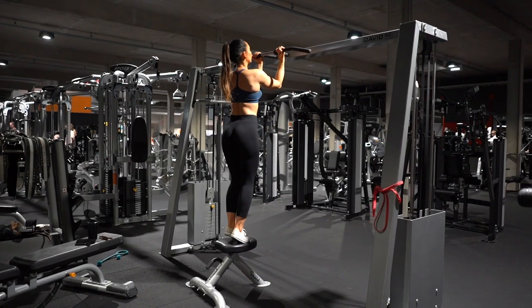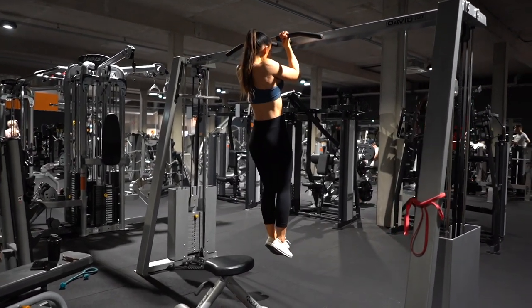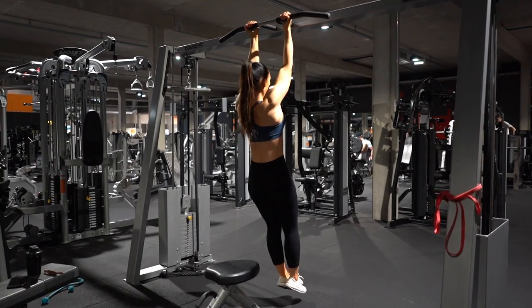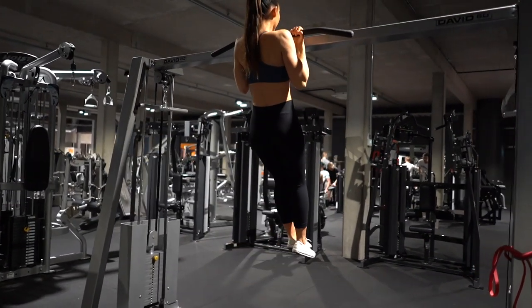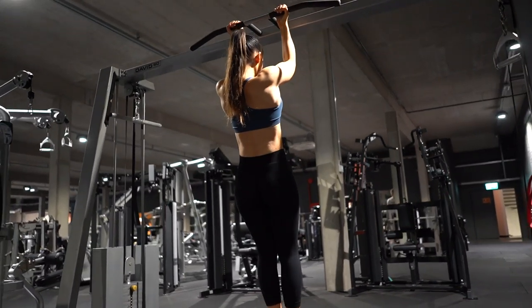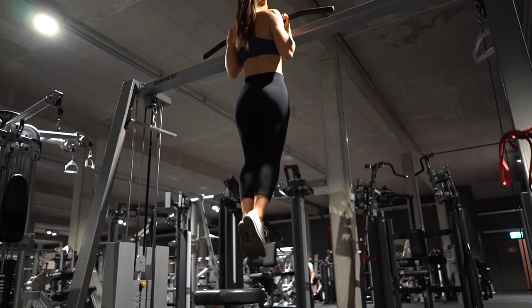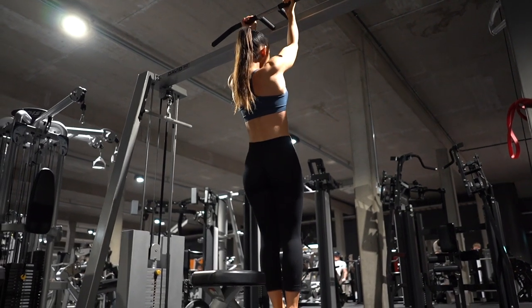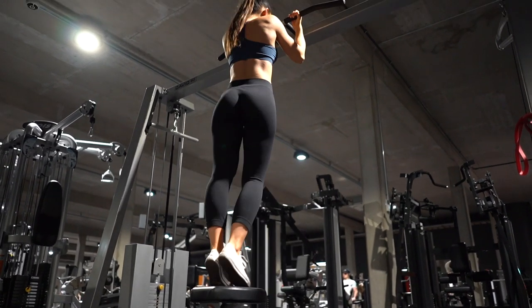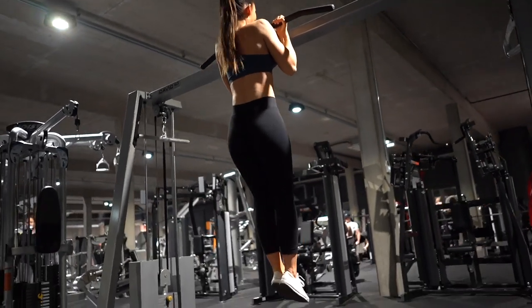Once you can hang for 60 seconds straight you can move on to negative chin-ups. Here the idea is to start from the top position — meaning that when your chin touches the bar, that's your starting point. Lower yourself down to straight arms as slowly as possible, and from there, using a bench or a box, get yourself back to the starting position. Aim for three times ten negative reps.